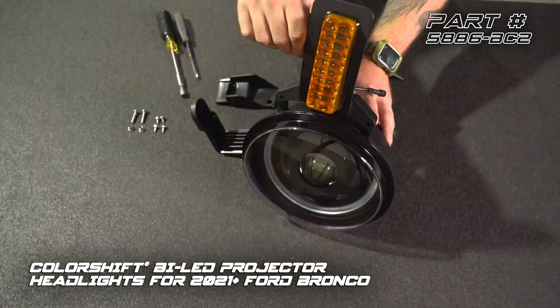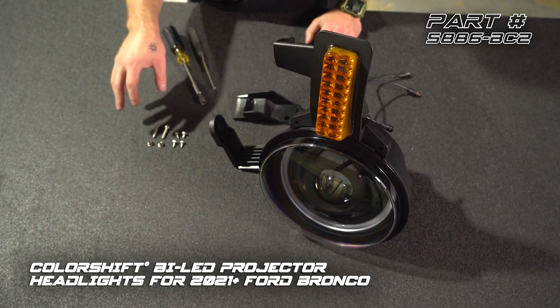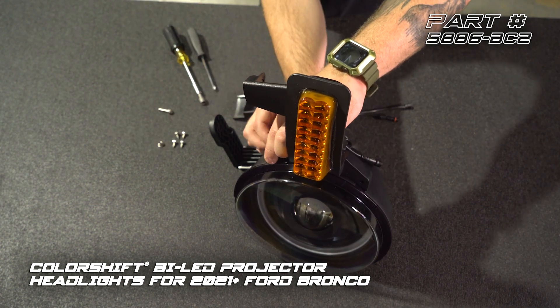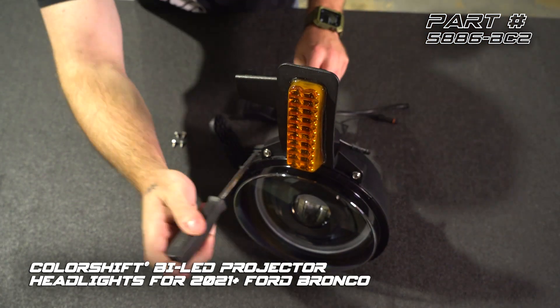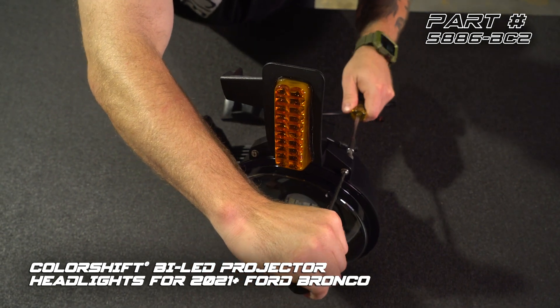We're going to install our turn signal module. We're going to pop this into place here. We've got some different size hardware that comes in the box — our two longer bolts and nuts that's going to be for the turn signal module. We're going to use that now. We're going to put our second bolt in, then a finger-tight nut. Use our number two Phillips screwdriver, go ahead and get that nice and tight. You don't want to over-tighten this.